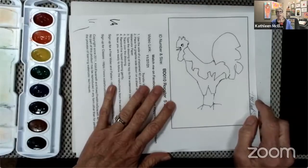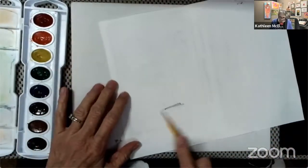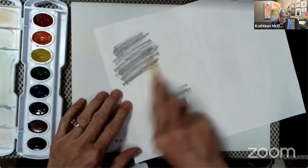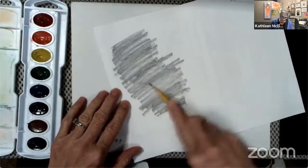Hi, I'm Kathleen McElwain and I want to show you how to paint this rooster. First we're going to transfer it over to watercolor paper. When you turn your paper over you can see through the paper and see where you need to put your pencil.